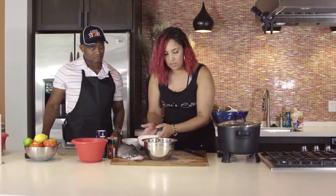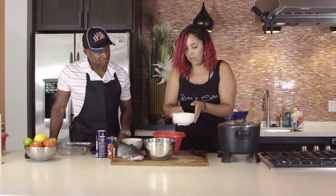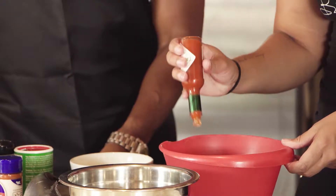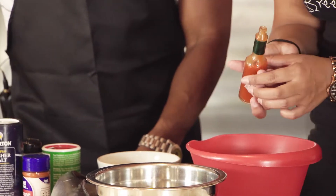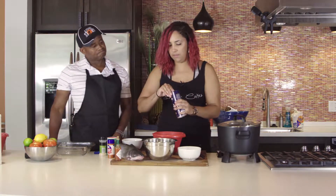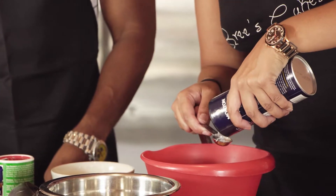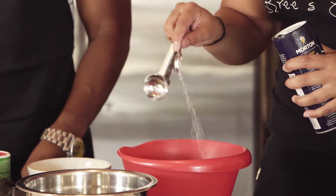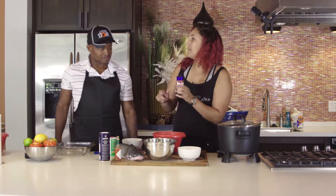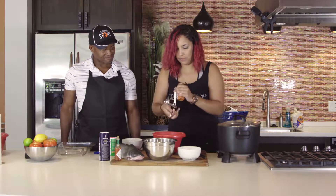We are going to start with our wet mixture in this bowl. We're going to start with about a cup of buttermilk. Then you're going to put about two teaspoons of pepper sauce — I'm just going to eye it here. And then we're going to put in one teaspoon of kosher salt. Lastly, we're going to add in some cayenne pepper for a little kick — about a half a teaspoon of cayenne.